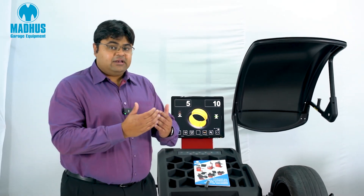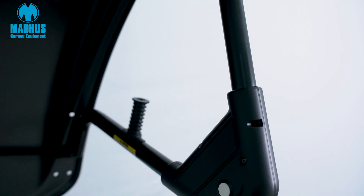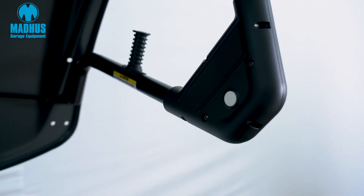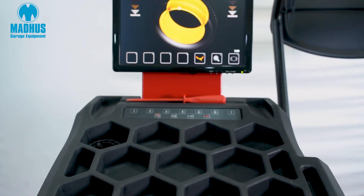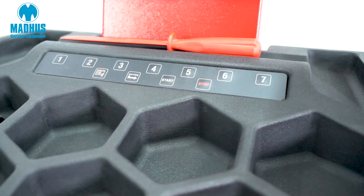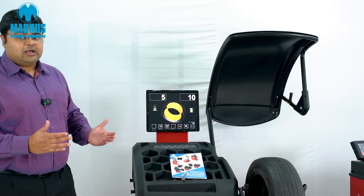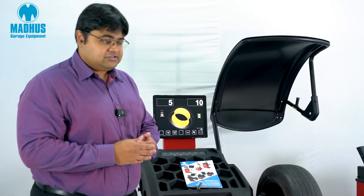For steel wheels where measurements are needed from the outside, it comes with a Chem sonar which measures the wheel width. Along with that, it features a full big display — a videographic balancer controlled by just a small number of buttons. It is very easy to use and extremely intuitive.